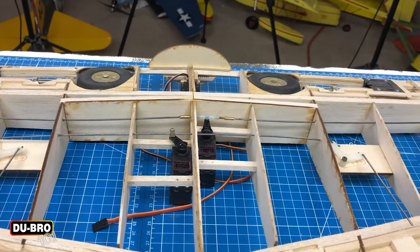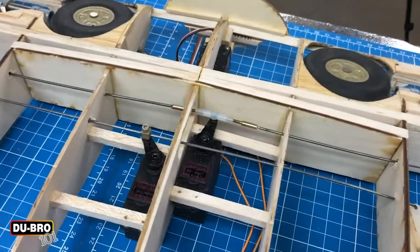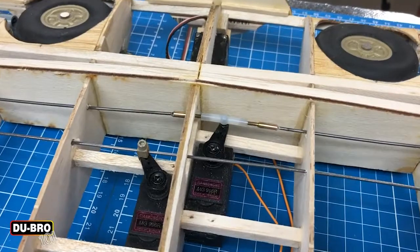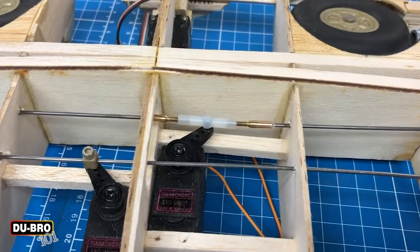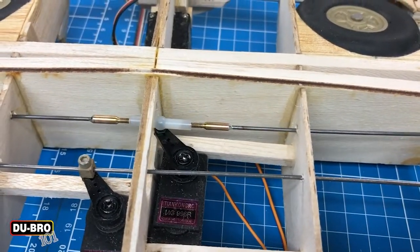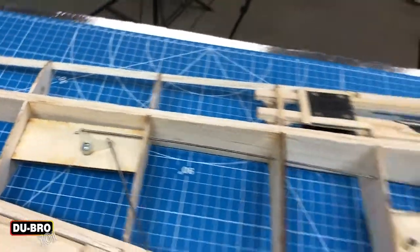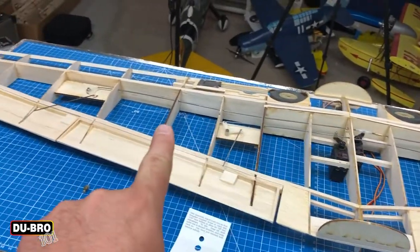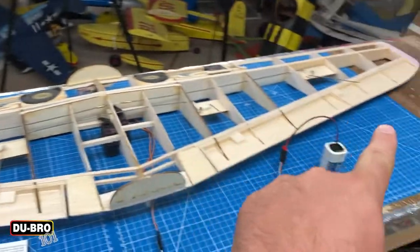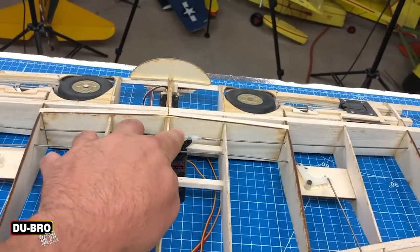With my servo tester connected to the servo, it's put on a cycle going back and forth to test my endpoints. I can see that there's no binding and I can also check the end positions on my bell crank. I've gone through and measured the exact positions from endpoint to endpoint and they are exactly the same. If you don't get that right, you can have one aileron that deflects differently than the other — not an ideal situation. So make sure you take the time and properly trim at the screw points.